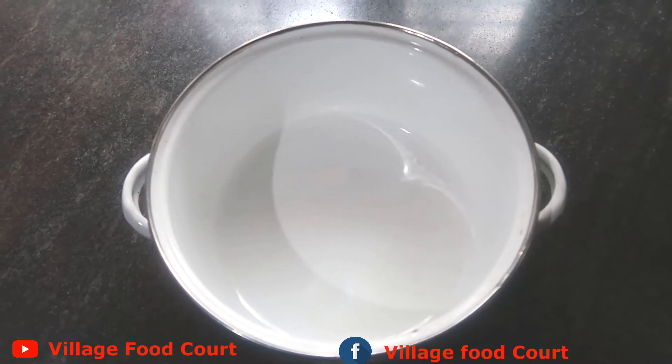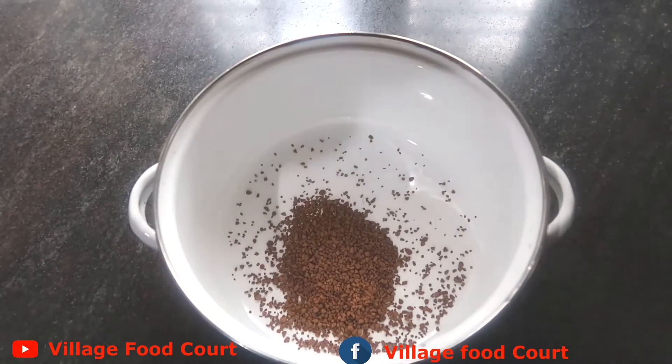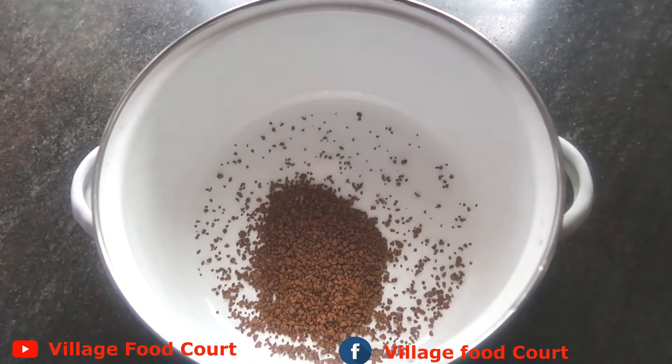I'm going to add 2 teaspoons of coffee. I'm going to add 2 tablespoons of sugar.